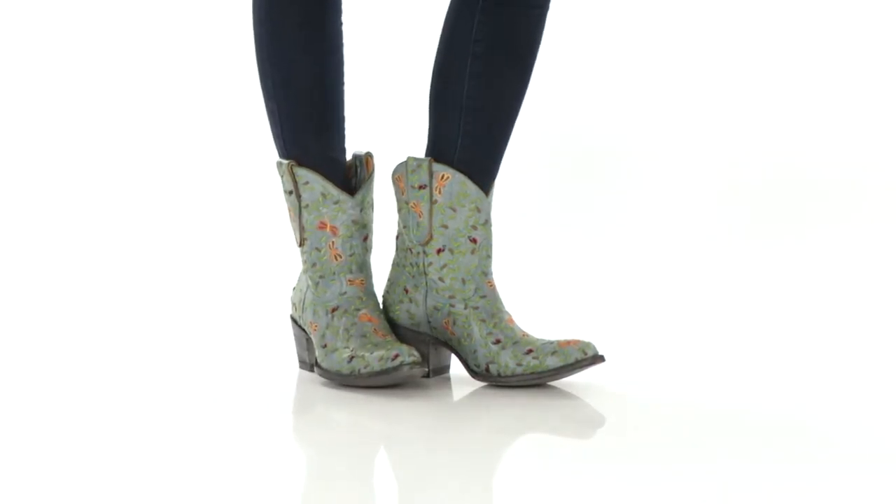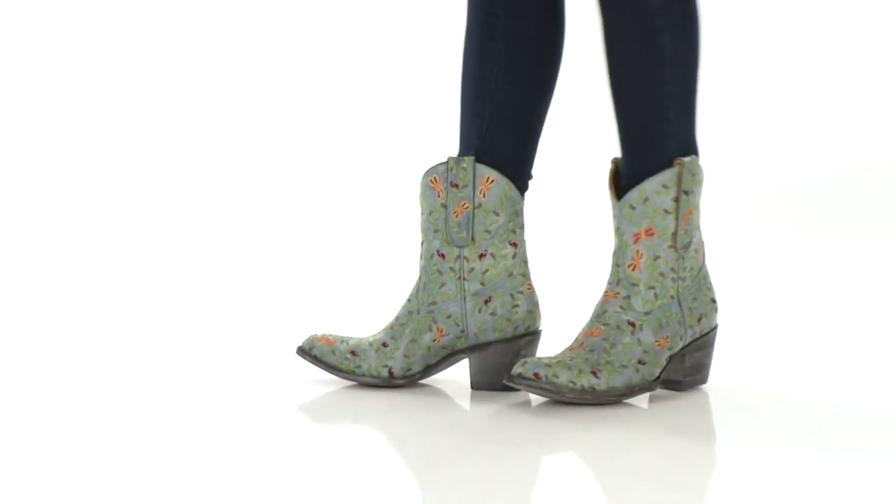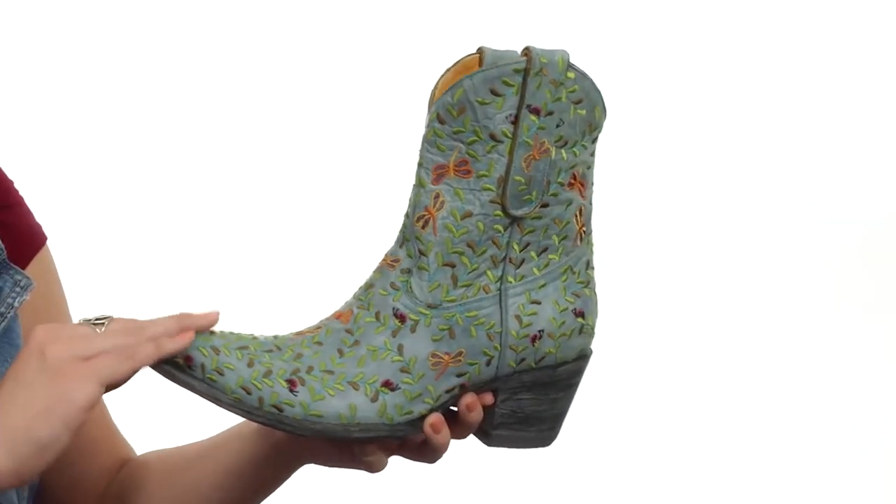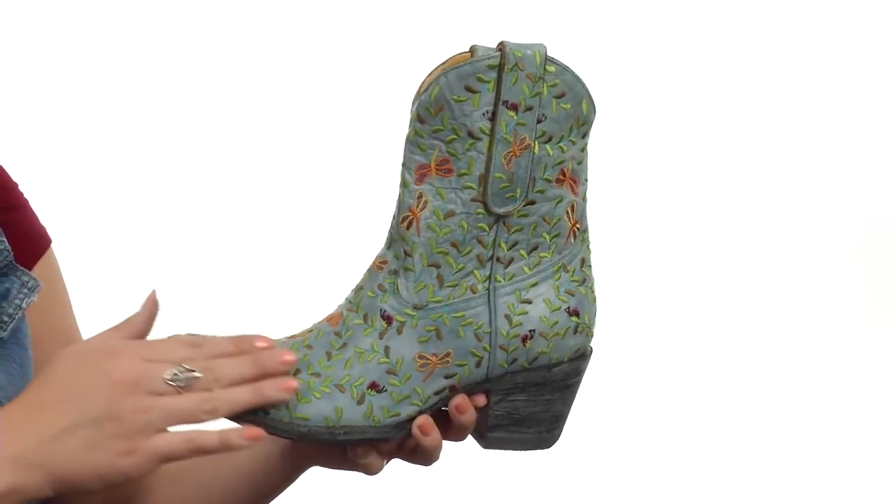Hey guys, I'm Autumn, and this is Dragonfly from Old Gringo. This fun boot has a distressed leather upper with beautifully embroidered dragonflies and ladybugs throughout.